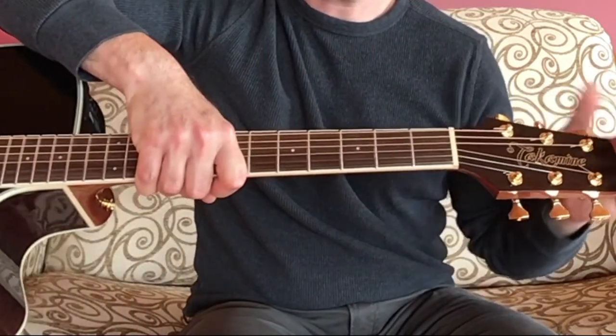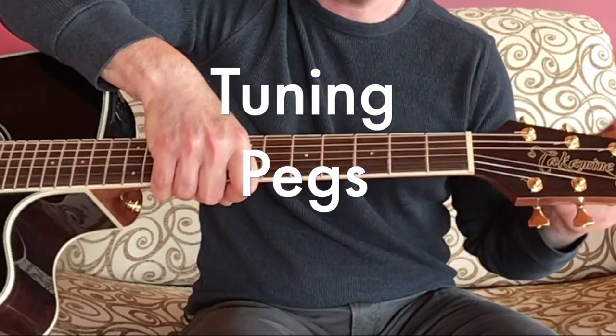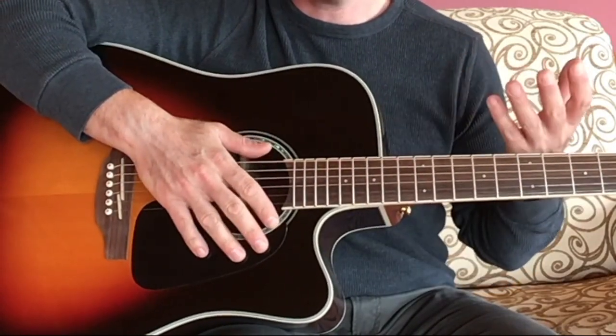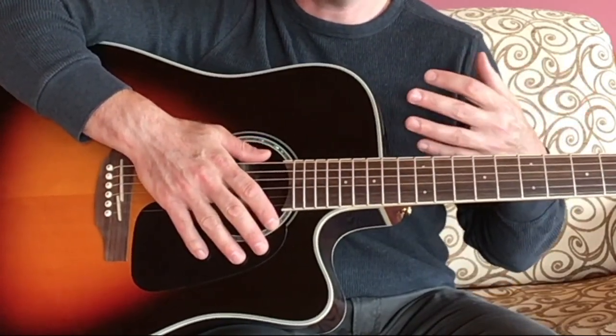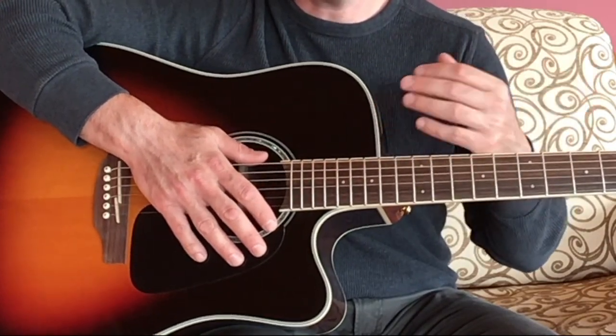At the top of the guitar at the head you have the tuning pegs or tuning machines. You can tighten these or loosen these to make the sound of the strings higher or lower. In music we say higher means sharp and lower means flat.